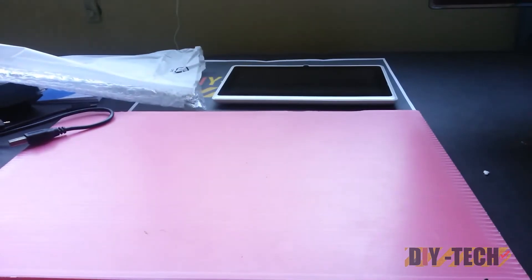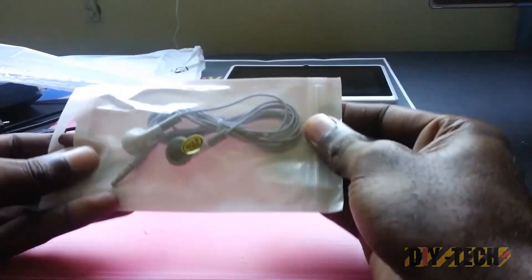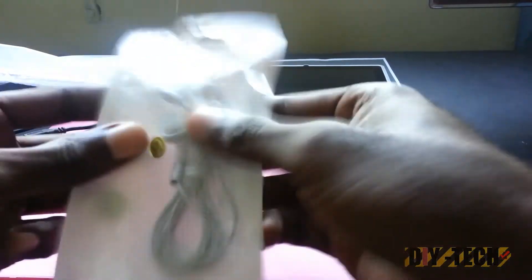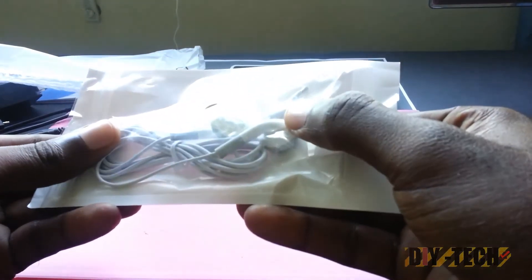Okay, here we go — finally found it. So this is the set of earbuds that you get with it. As you can see, a nice pair of noise-cancelling earbuds.